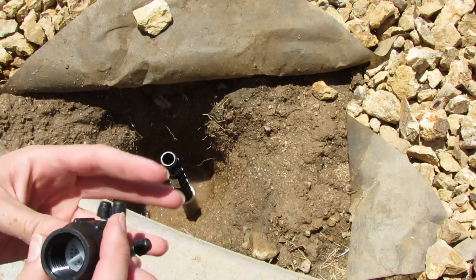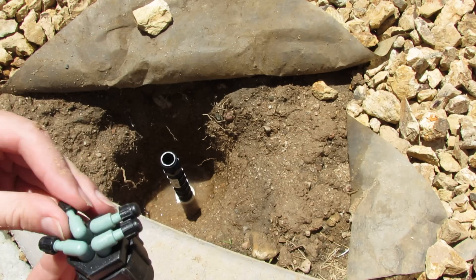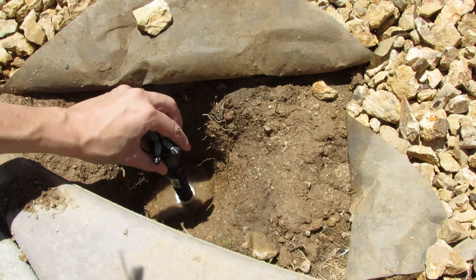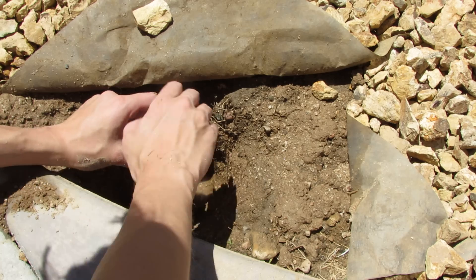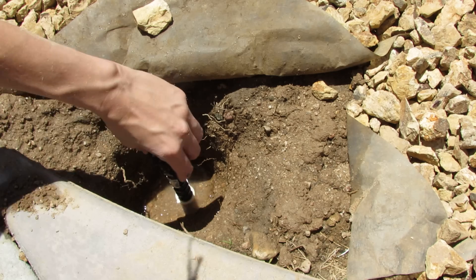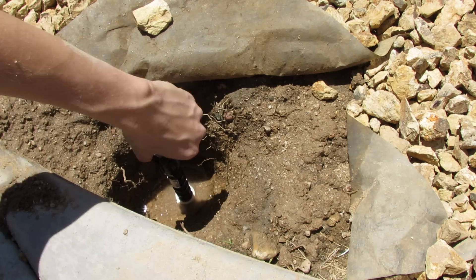Now I'm going to take my manifold and make sure the little piece is assembled inside — most of them come pre-assembled but not all of them. Then you go ahead and screw it right on top. That simple — just screw the manifold in, easy as that.